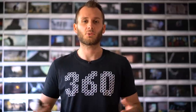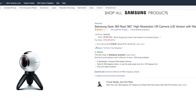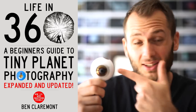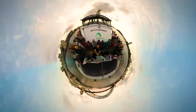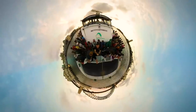I'll put a link in the description to the Gear 360 on Amazon for $200-something dollars — that's a bargain. Until next time, keep living your life in 360. Once you own a 360 camera, check out my ebook, 'Life in 360: A Beginner's Guide to Tiny Planet Photography' — it'll teach you everything you need to know about tiny planet photography.